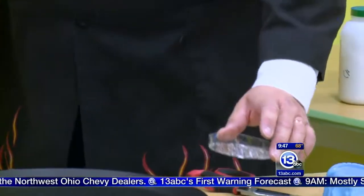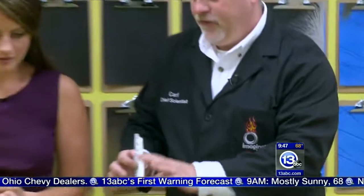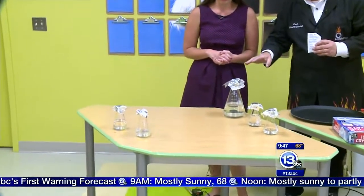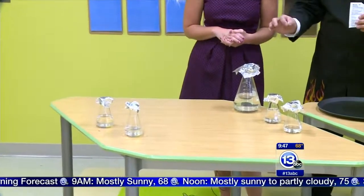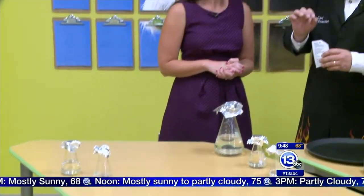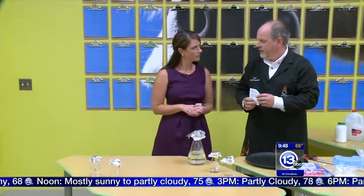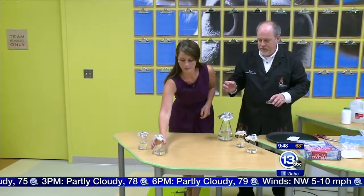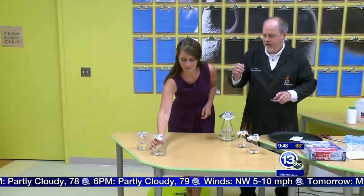And that's what I've done over here — very, very carefully dissolved more solid in here than it can actually hold. They're covered up by tin foil so that nothing falls in, because even if a single crystal were to fall in one of those beakers, it could suddenly crystallize. Carefully pick up this one in the front over there. Now it could crystallize just by moving it, but let's go ahead and pick it up.